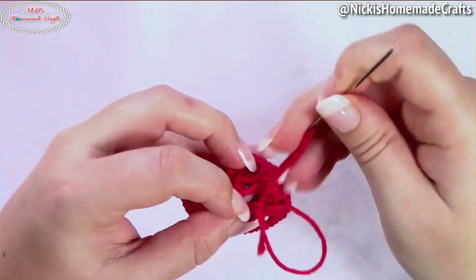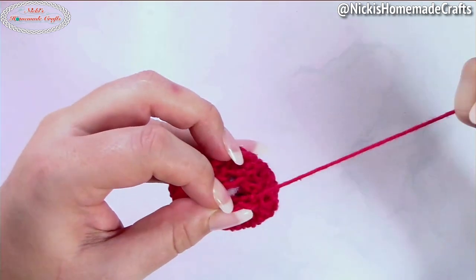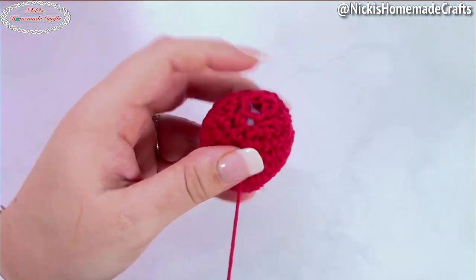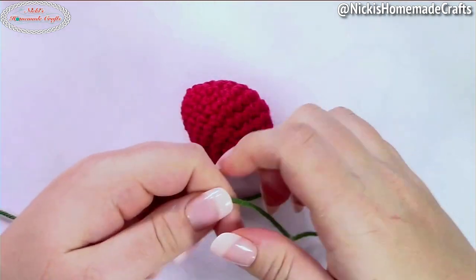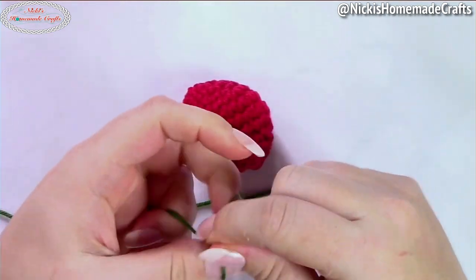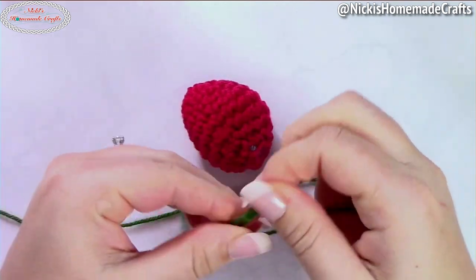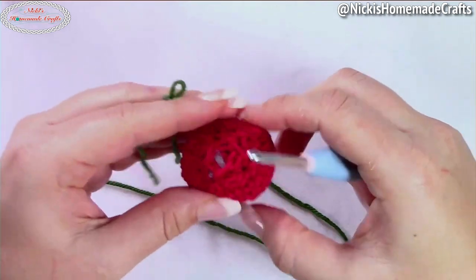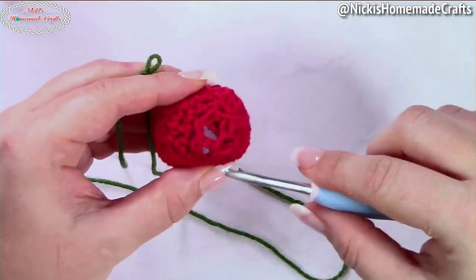Weave in your yarn — the way I do it when I have polyfill is simply push it all the way through; you don't have to go back and forth. We're done with the red. Now you're going to take your green yarn, make a small slip knot, and attach it to the strawberry to add the leaves.